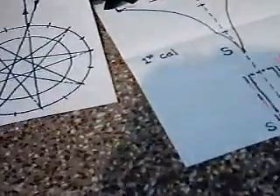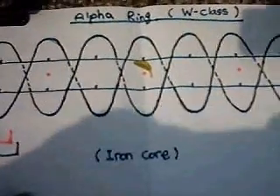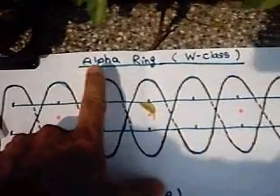Now let's jump into the most mind-bordering data and results I've gotten out of this Alpha Ring.